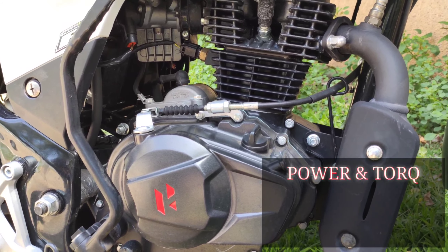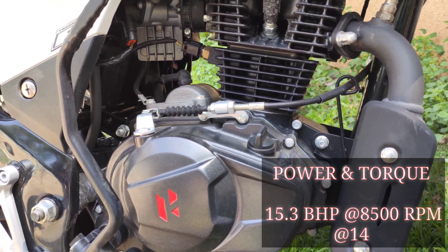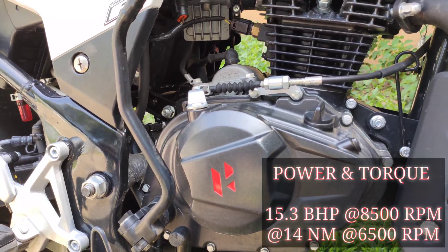In this case, we have 15.3 brake horsepower produced at 8,500 rpm, and 14.5 Newton-metres of torque.